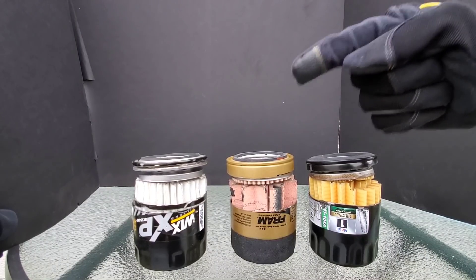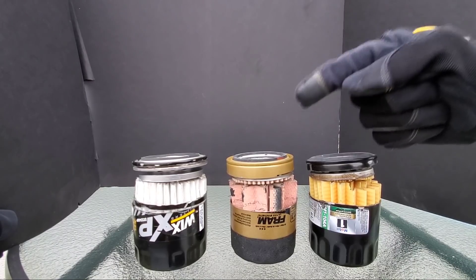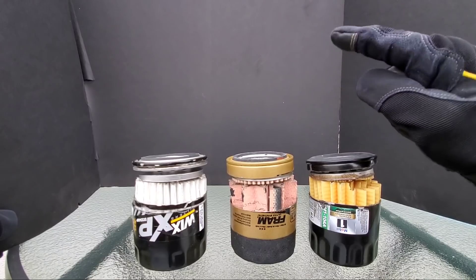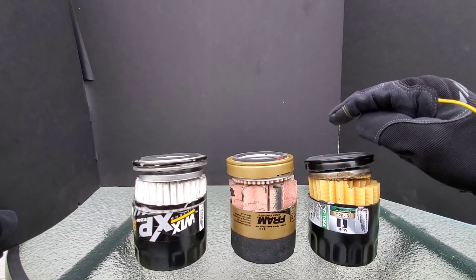Today on Nate's Interactive Auto, you're not going to believe what I found inside this oil filter. Three of the most popular brands and best selling. Let's take a look inside these filters and see just what I found.